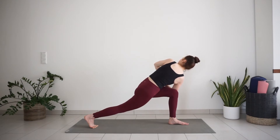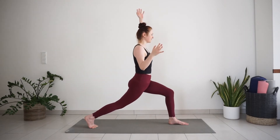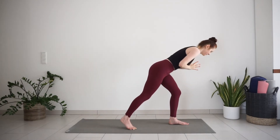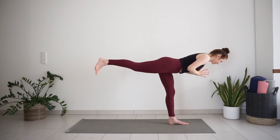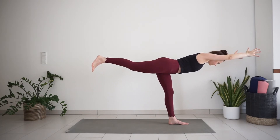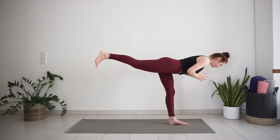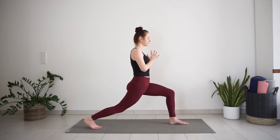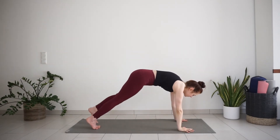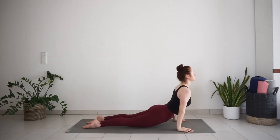Inhale, back to high lunge — maybe look up to the ceiling. Inhale, back to high lunge, reach your arms up. Exhale, palms to the heart. Warrior three. Keep your hands in front of the chest or straighten them forward. One more inhale here. Exhale, back to high lunge. Inhale, reach your arms up. Exhale, chaturanga or your variation of vinyasa. Inhale, back bend. Exhale, downward dog.